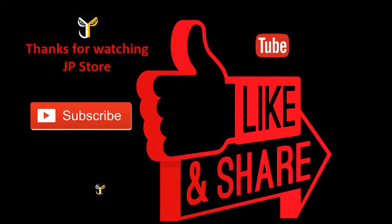Thank you so much for watching. Please do subscribe, like, and share.